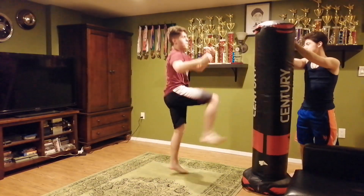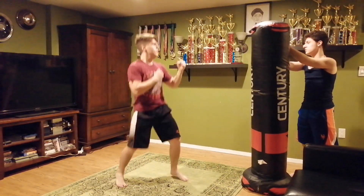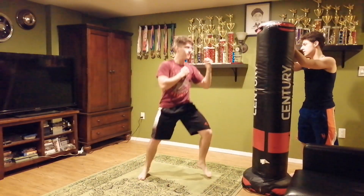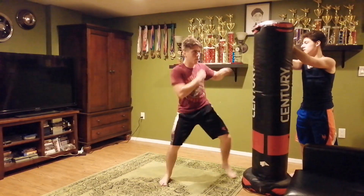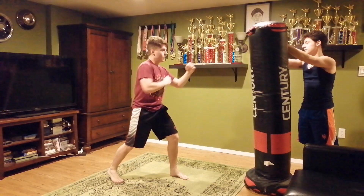And forward one. Ready? Jab, cross, hook up and cross. Spinning backwards. Ready? Jab, jab, cross. Into front. Last one. Ready? Pinwheel. Jab, cross, hook up and cross.